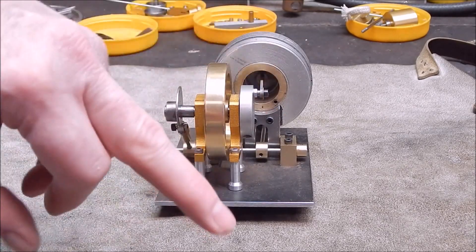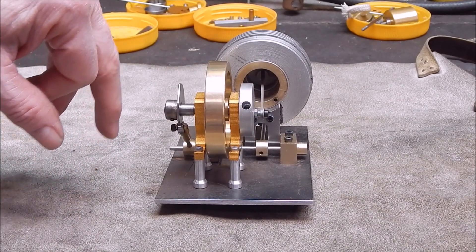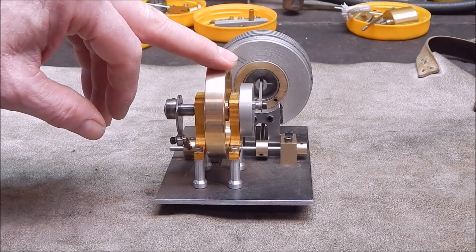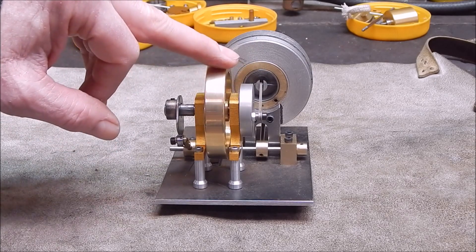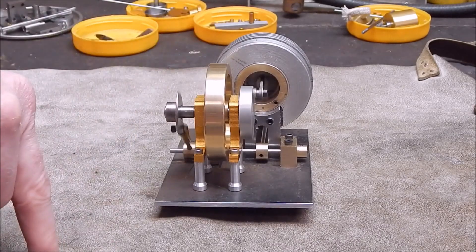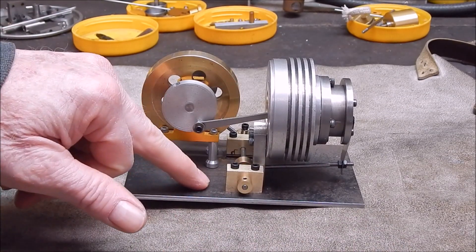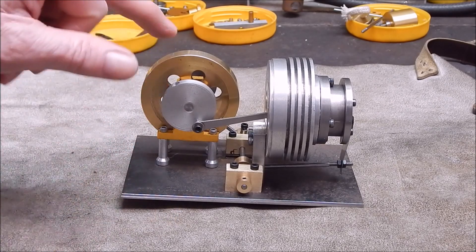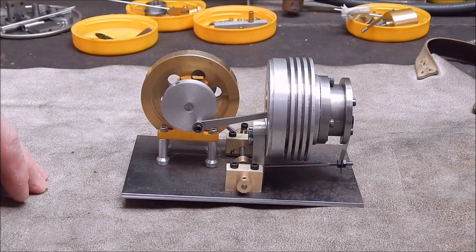Ninety percent of it is all reworked; the only bit that wasn't reworked is this little bit here. It gets great vacuum — if I put my finger on the end it will just stop the piston. In fact, if you hold it upside down, the piston won't slide out. That's how you want it. That piston is stainless steel, smooth as anything. One of the viewers said stainless can gall, but not from my experience. You must wet and dry it though — if you don't wet and dry it, it will definitely gall. But if you wet and dry it and get it polished, it will work fine. I'm going to mount this thing on a wooden Jarrah base, with this metal section sitting on some risers — I'll use the original brass-coloured risers.